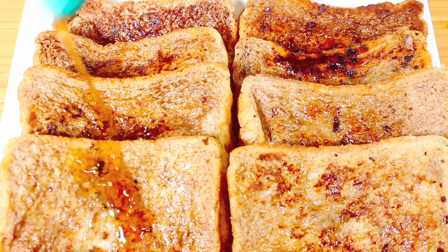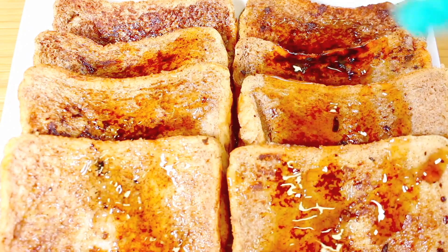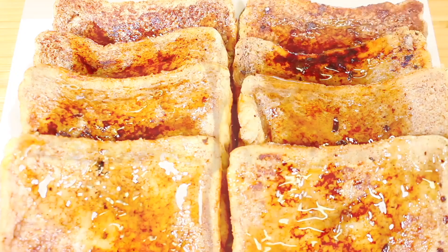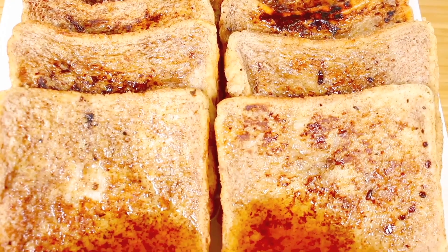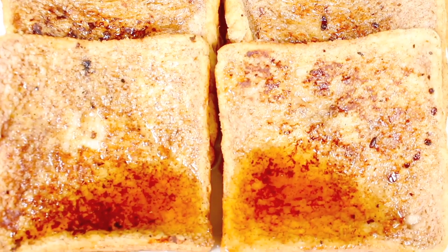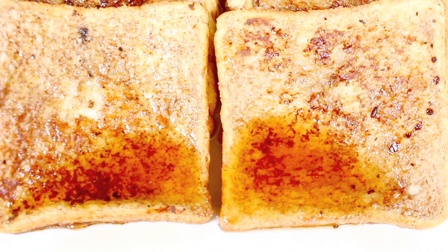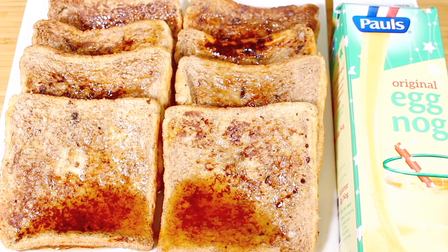Would you look at those delicious eggnog French toasts — they smell so much better than they look. You have that regular French toast smell but with the added eggnog, and it works perfectly. Everyone is different — some people like it on the light side, some like it on the dark side. This is a versatile recipe you can customize to anyone's taste. I personally love to add maple syrup for that extra layer of delicious sweetness.